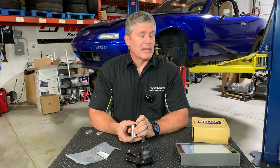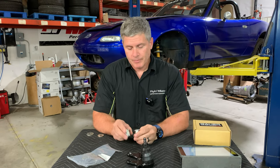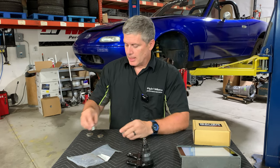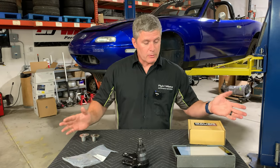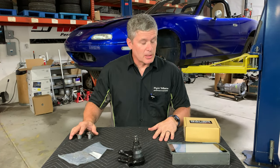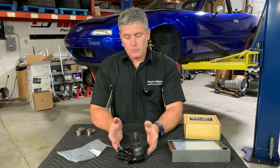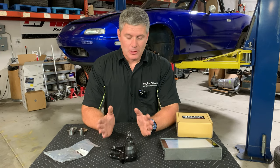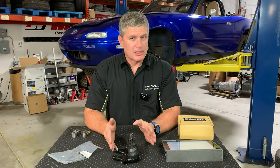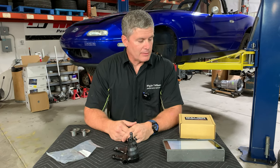Mazda Competition does make an NC option as well, although we get fewer complaints about lack of camber with those. All these parts are in stock right now - that was one of the questions. How soon can you get them? If you lived here in Grand Junction you could take them home tonight, but a couple of days shipping, we have them in stock and ready to go. If you're ever unsure about that, just check our website - our website shows accurate up-to-the-minute inventory and stock levels.